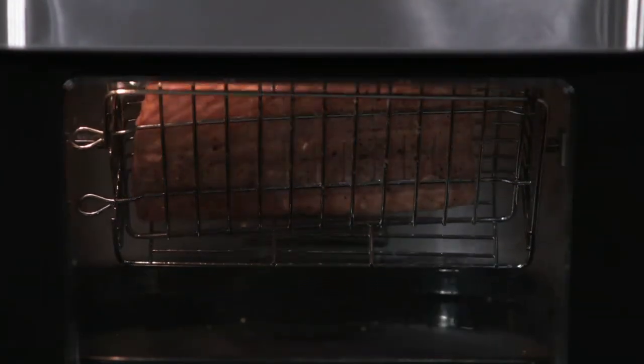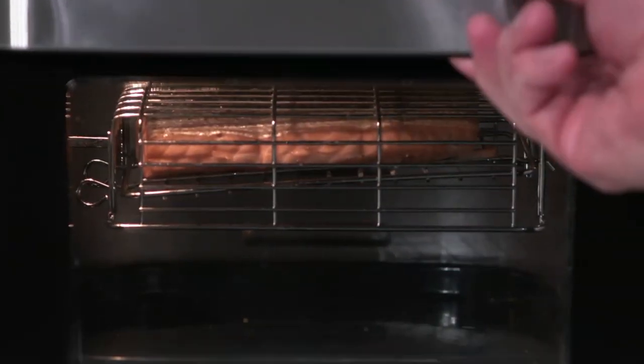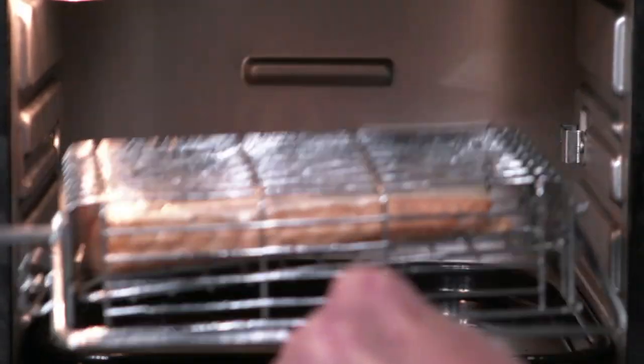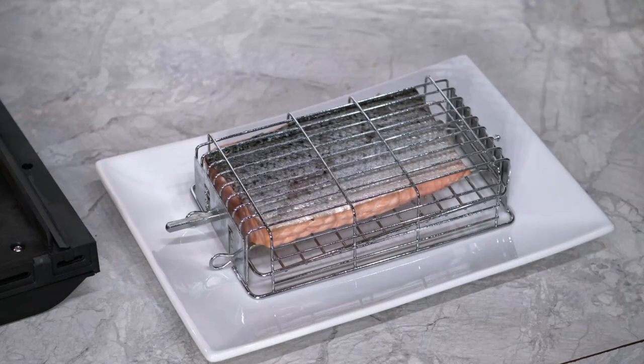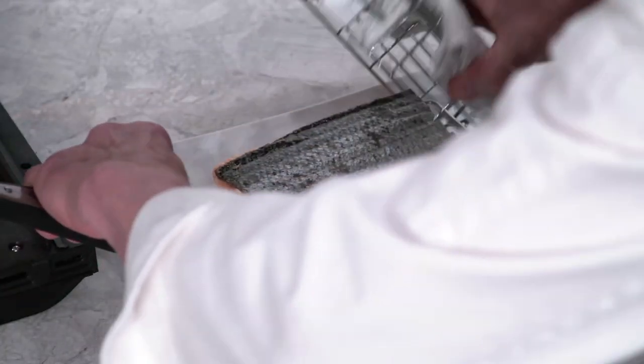When the Brio has finished cooking, it will show end on the LED screen and shut off. Open the door and remove the rotisserie basket using a spit handle or cooking gloves to avoid burns. Place the rotisserie basket on a plate, lid side down. Using tongs, press the prongs together and lift the basket away from the lid.